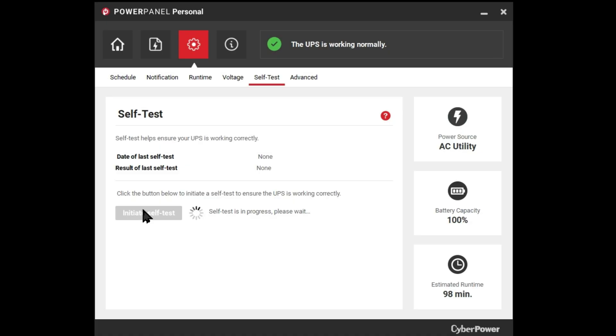If I jump back into the PC app and run the self-test, everything looks great — I have almost 100 minutes of runtime here. All right guys, I hope you found this information helpful. If so, leave me a thumbs up and subscribe so you don't miss out on future home tech DIY projects you can do yourself. Thanks for watching.